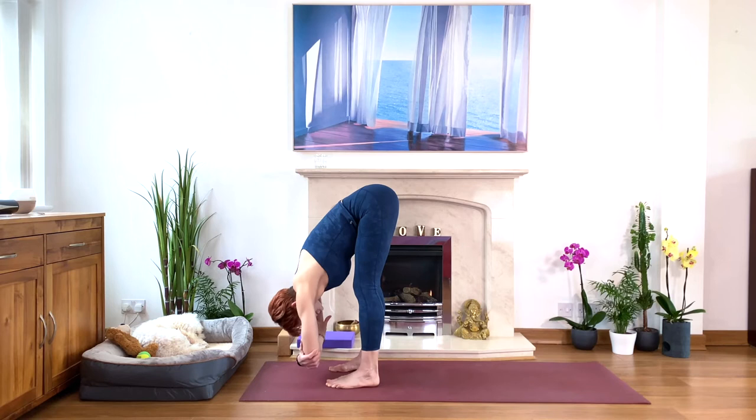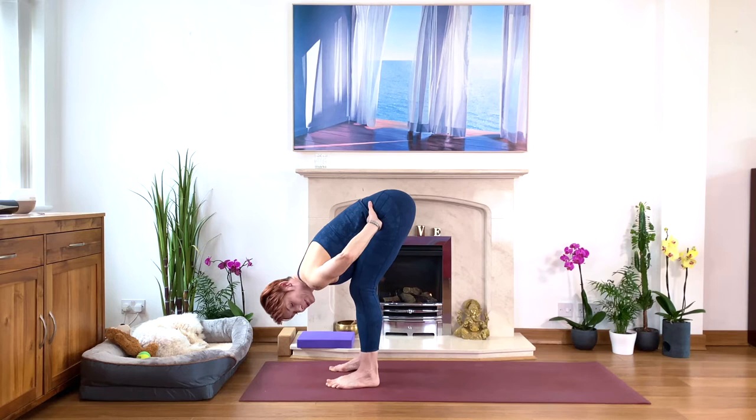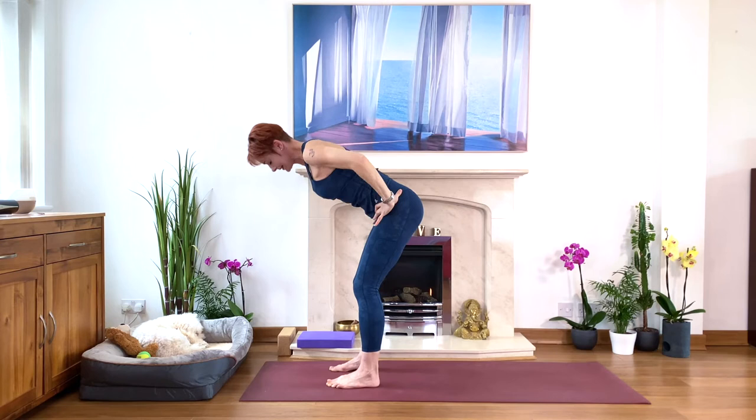And then come back to the middle. Don't rush to come up. Squeeze the legs, hands to the hips, bend your knees slightly forward, lift your elbows and shoulders, lift your chin, and come up with a straight back. Squeeze the legs as you come up. Then exhale and relax your arms, just roll your shoulders, soften your neck.